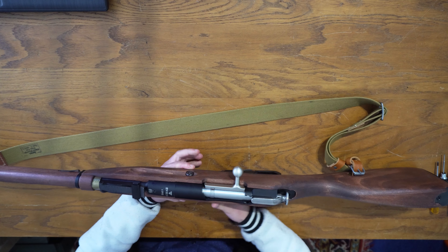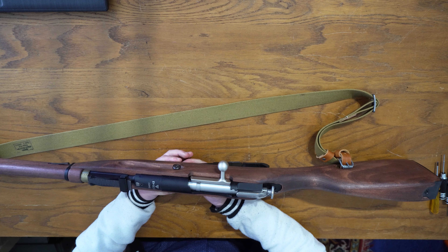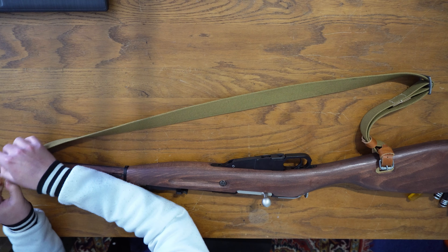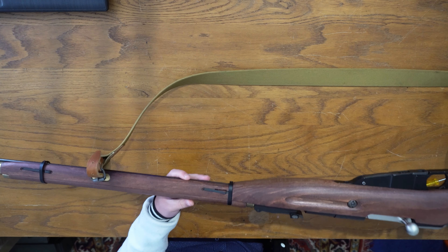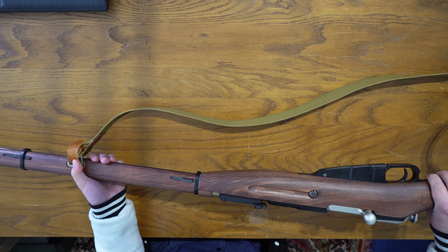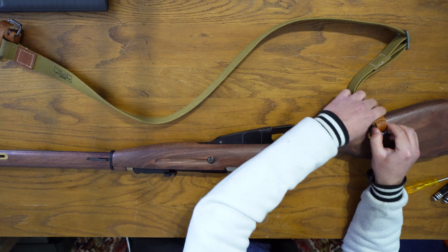The exterior parts are all metal — that goes for the receiver, the internal magazine, the trigger, the trigger guard, everything you see is metal. Internally it does have quite a bit of plastic, but we'll get to that when we start disassembling. For those wondering how long this thing is: it's 124 centimeters, so it's pretty close to the original length.